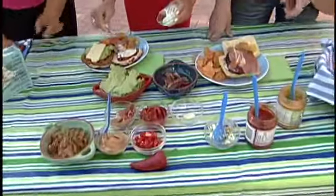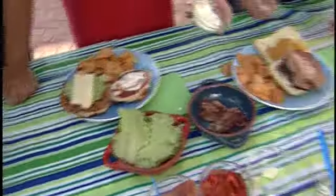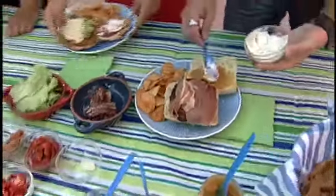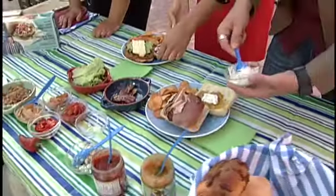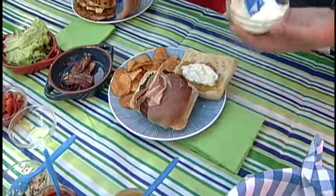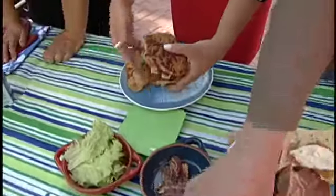Oh, yours is looking great! Do you want some of this? You've got to keep going. Throw some of that in there. This is the mayo and chives. You just take something simple out of your fridge and give it a little bit of pizzazz by cutting up some chives in there.